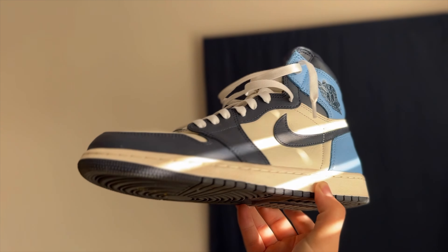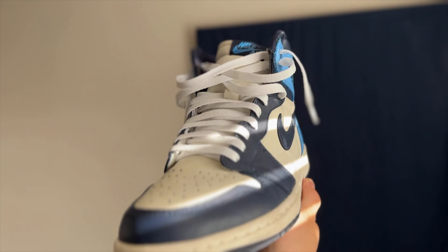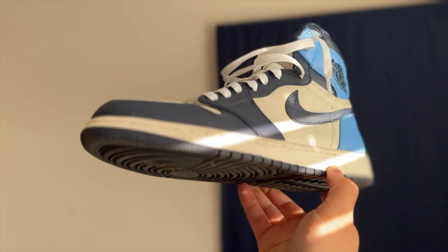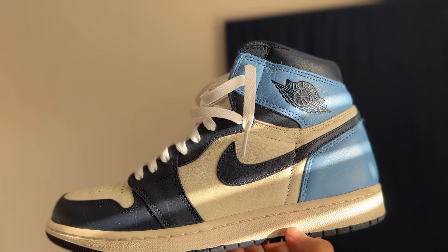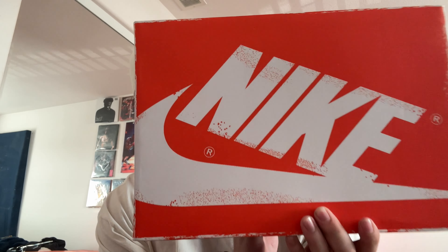So here is the Jordan One Obsidian up close. The camera's like whatever, focusing — I'm trying to do that cinematic look, especially on my sneaker videos, so I can really show you guys what they look like up close. But yeah, that right there looks pretty good. So yeah, these are the Obsidians, guys.